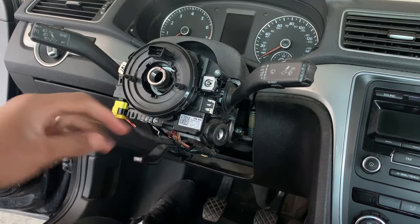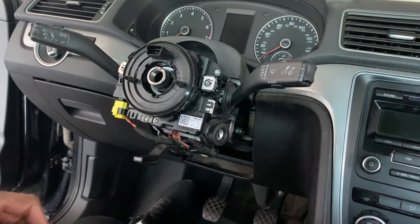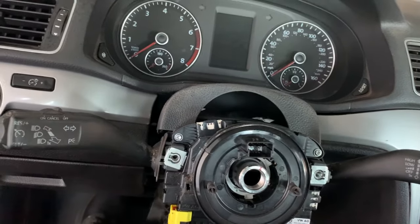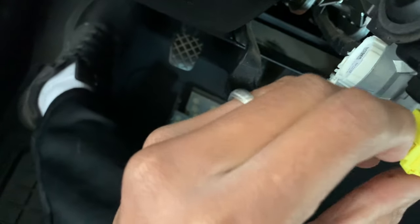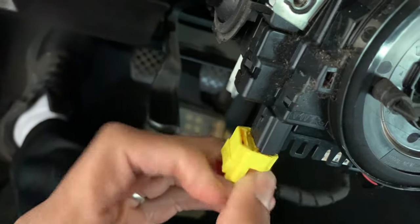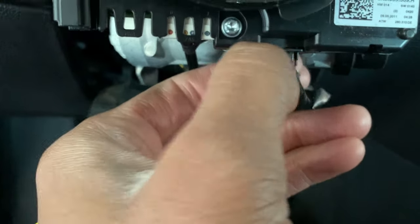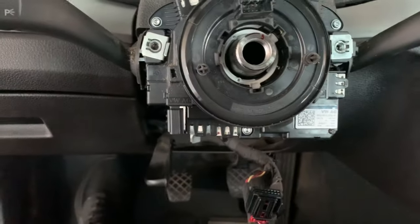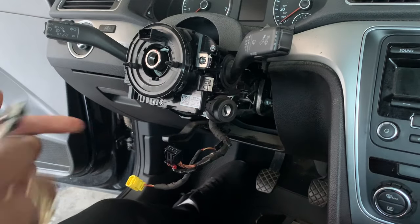So now this is the clock spring. We have three screws that we have to pull — one, two, and three right here. Once we get all three out, we can pull the clock spring out. Next, you want to pull this wire out — just pull down on this red tab, press it, and it should come out just like that. You have one more right here — just pull it down and press this button and pull it out. Now the clock spring is all disconnected. To pull the three screws out, you need a T15.